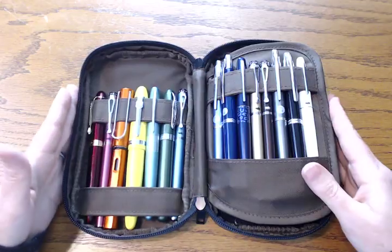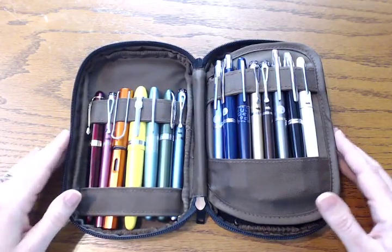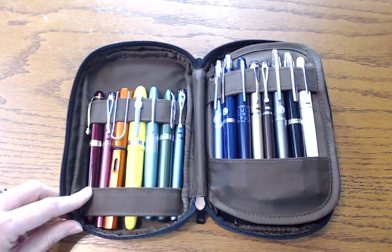As you can see, I do have a lot of pens here. This does hold quite a bit. Obviously it depends on the size of your pens, but I'm able to get 15 — 7 on the left and 8 on the right. And I wanted to go through each one of these briefly with you.